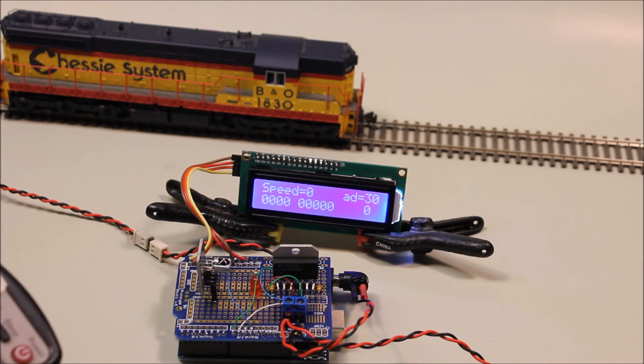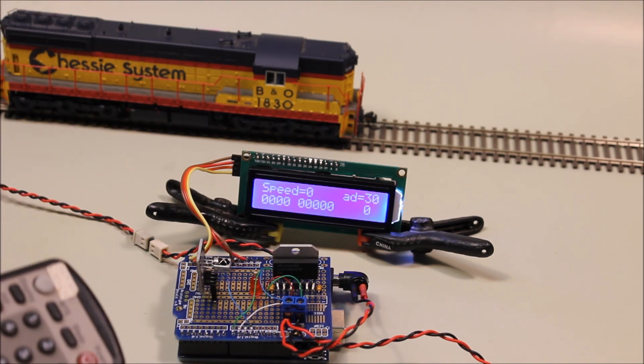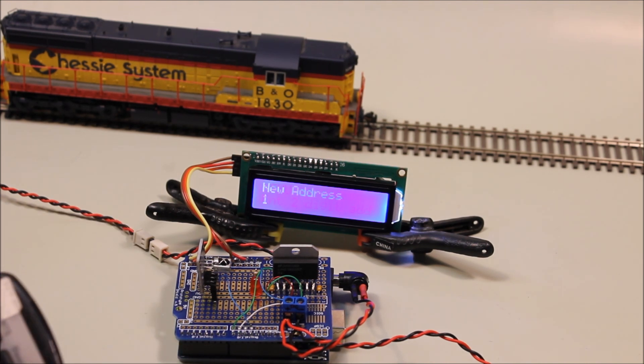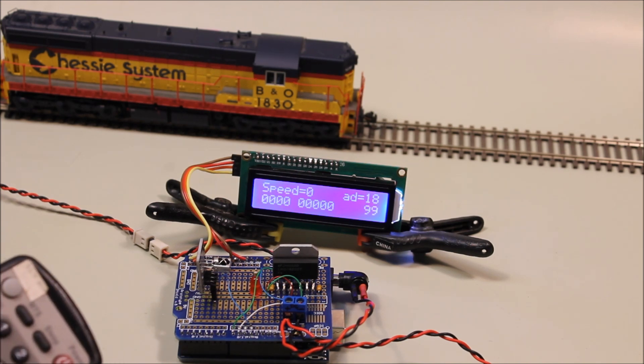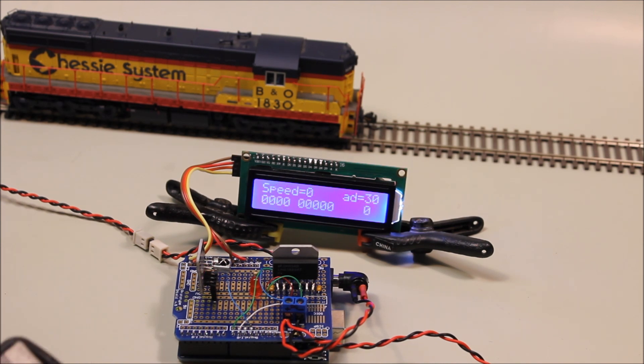If I wanted to change that address — let's say that my locomotive was 18 instead of 30 — just hit the menu button, and it says enter a two-digit address. I'll hit 1, then 8, and then it says OK to exit menu, hit OK. Now we're set to 18. Of course, this locomotive will not operate at that address. Let's take it back to 30 — menu, 3, 0, enter.